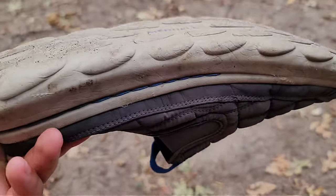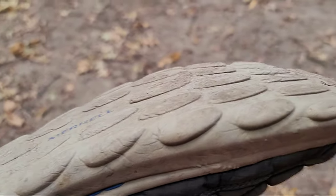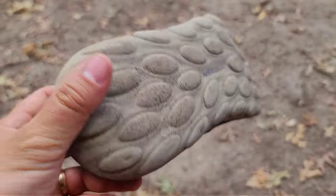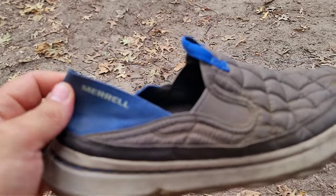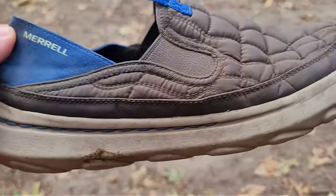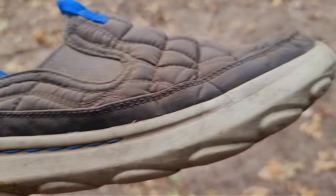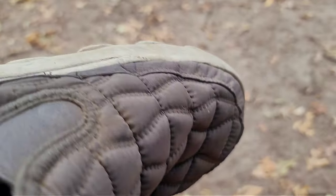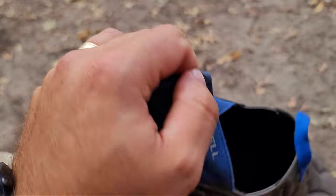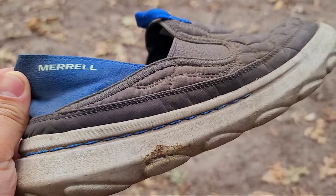So this is what they look like after four months of use. You can see the sole is starting to wear down quite a bit because I'm constantly in and out of these. My wife also likes to steal them, so just FYI, if you're married, it's going to happen. But the stitching is good — I haven't had any issues with it. The sole is stitched on and the upper is also stitched, and there's no fraying or any issues with construction on these.